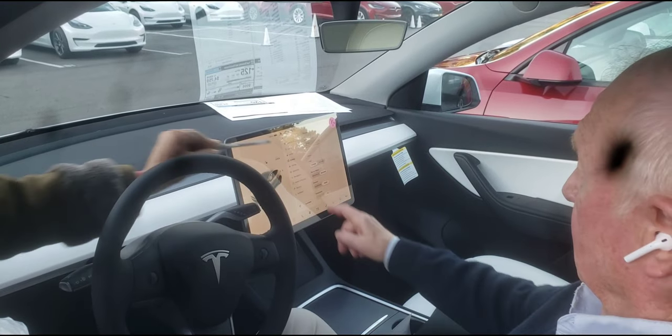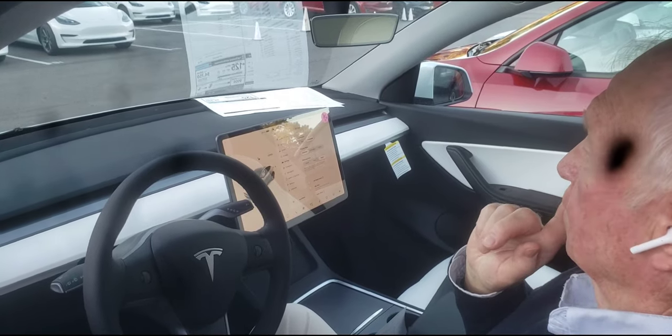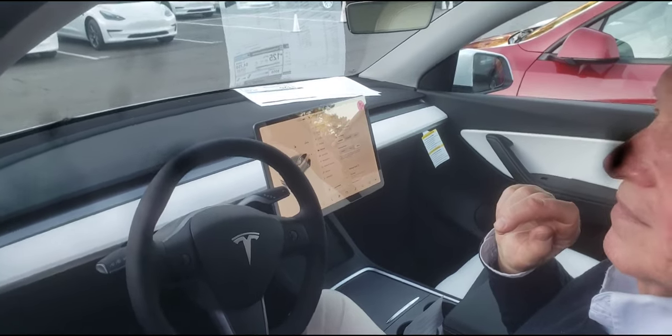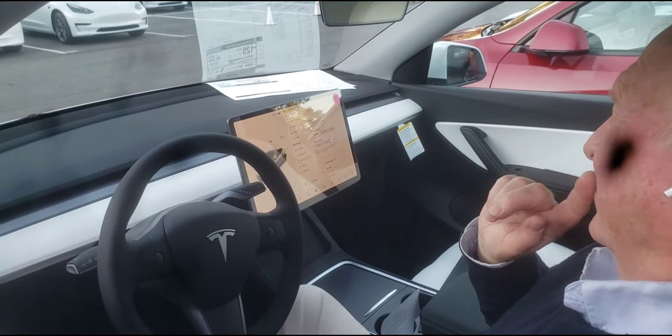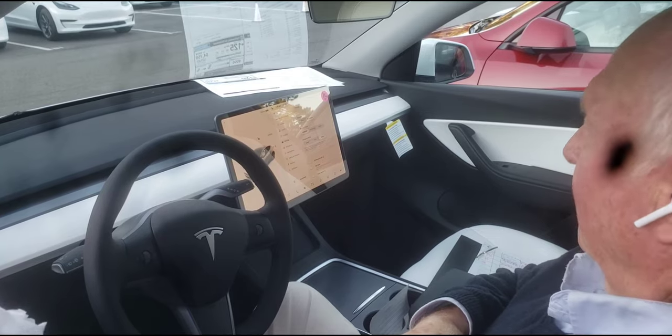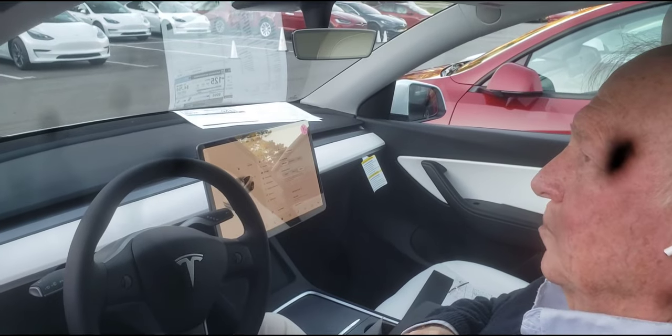Now let's go to Driving. For acceleration, you can chill it out if you feel the car has too much power — but you can change your preferences. What car were you driving prior? Mercedes. Zero to 60 in less than five seconds. A Mercedes driver usually likes a nice, loose steering wheel.